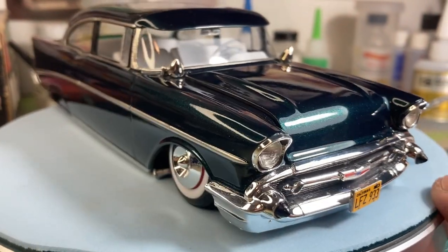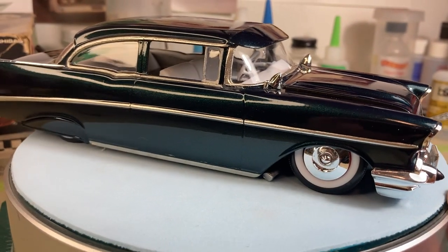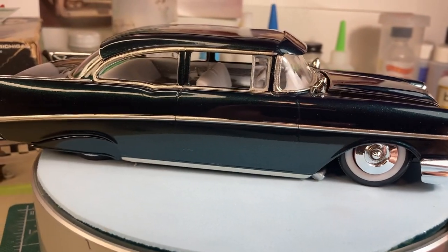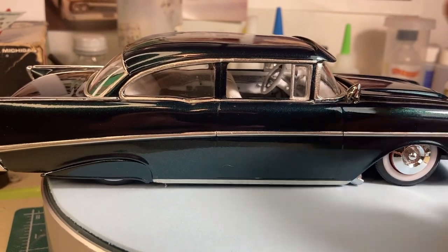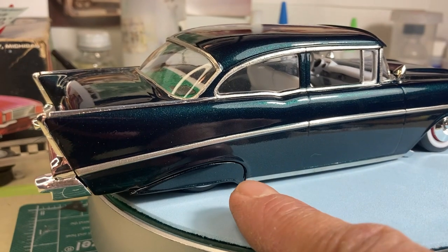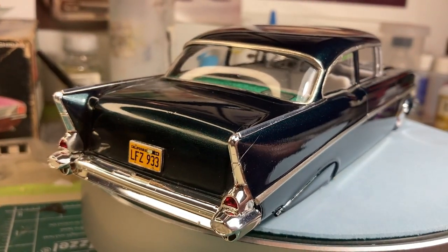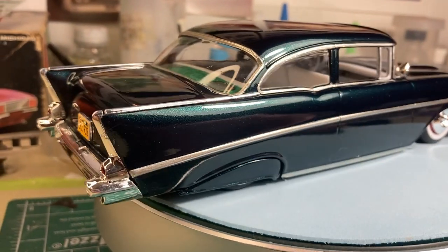It's a really nice kit. I've only built I think one of these and I don't know why I haven't built any more. I also added a visor to it and I made a set of skirts for it. It's a really cool looking 57 Chevy.